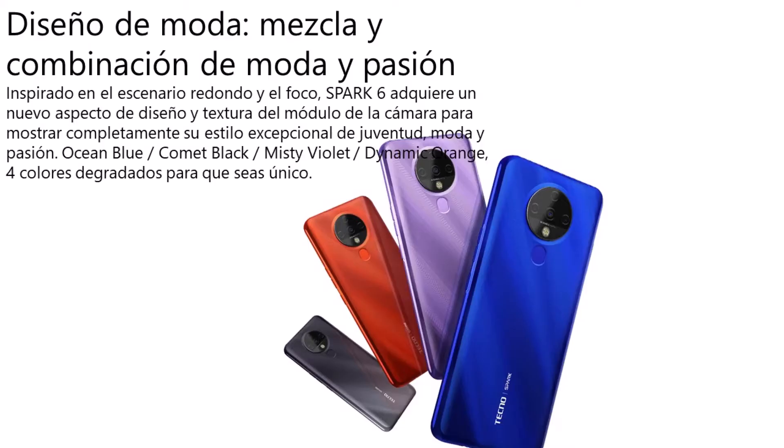Inspirado en el escenario redondo y el foco, el Spark 6 adquiere un nuevo aspecto de diseño y textura del módulo de la cámara, para mostrar completamente su estilo excepcional de juventud. Contamos con 4 colores: azul océano, negro cometa, violeta místico y naranja dinámico, con todo el teléfono ensamblado en plástico.